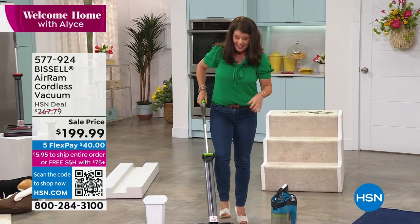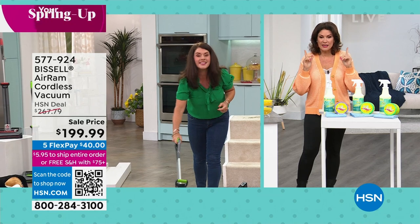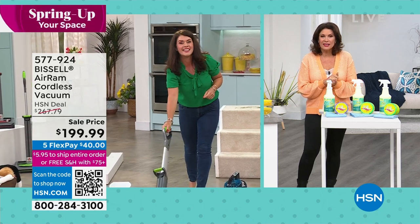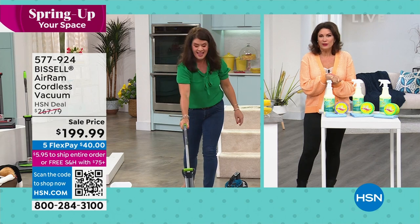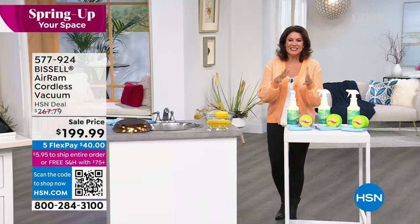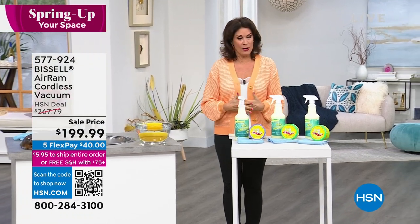You still get the color, so go ahead and pick the one you want. You still get the sale price, so take advantage of that. Buy on flex payments as well. Stay in the ordering process — it's very popular. We have another hour of Welcome Home coming up.